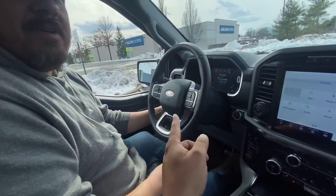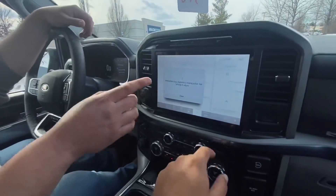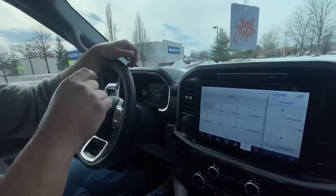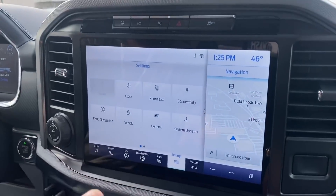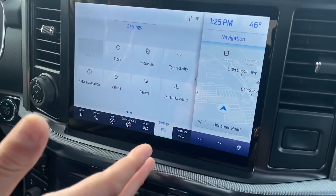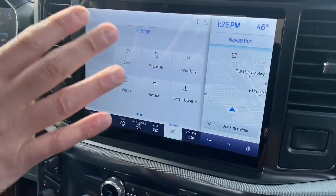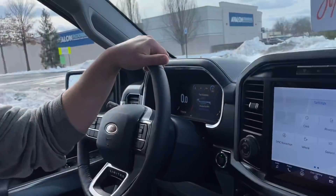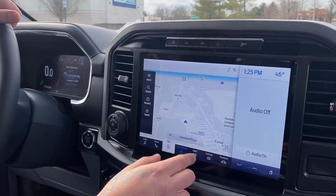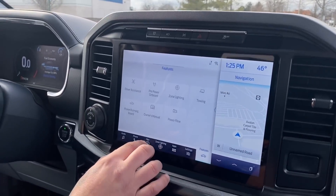I don't even have a power-adjustable steering wheel — mine is manual, which is messed up. Your screen though — when I saw it in video it didn't look this big, but in person this is huge. This is honestly the right way it should be done in any vehicle. My vehicle's screen is split and doesn't even make sense — it's cool for navigation but the rest doesn't make sense. The screens are pretty responsive — Sync has come a long way.